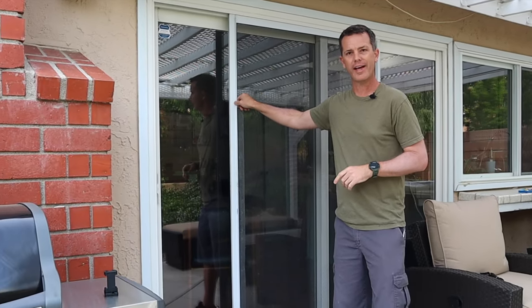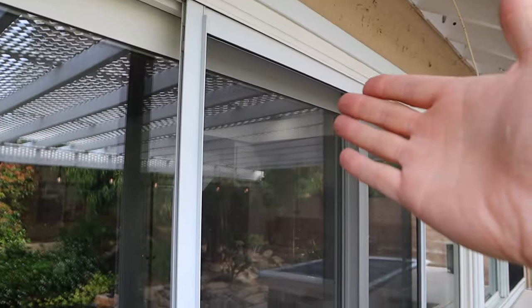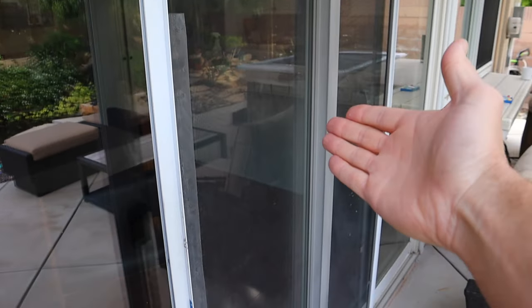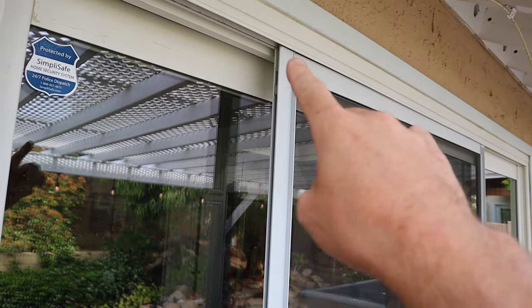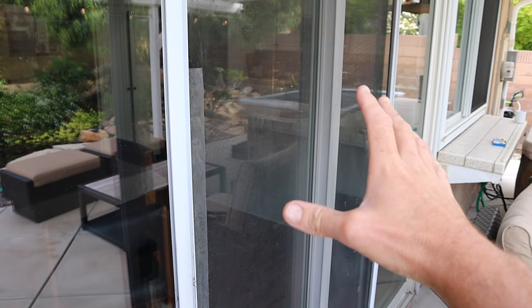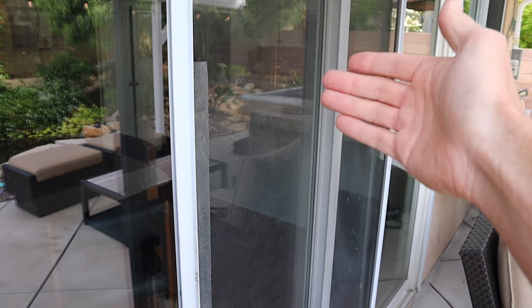Hey folks, welcome to the channel. Today I'm going to show you how to very quickly and easily replace your sliding screen door. Originally my plan was for this video to be how to re-screen a door, but the frame is bent and the wheels up here are also shot, so we're going to replace the whole thing. It's more cost effective that way.